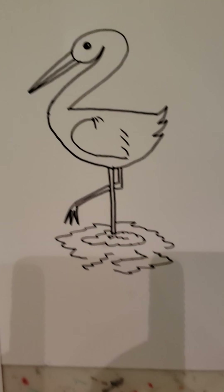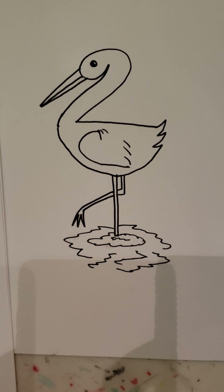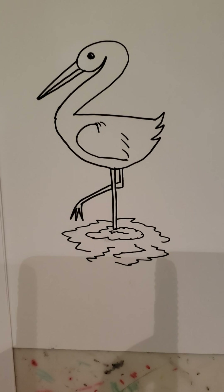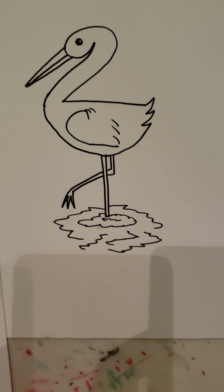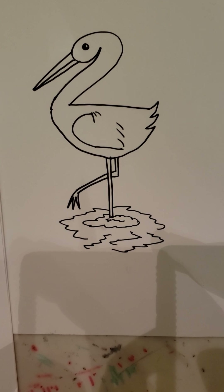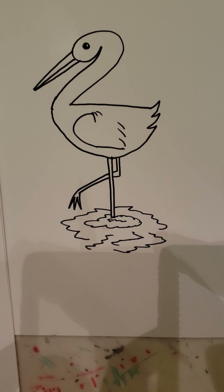There you go — you should now have yourself a crane! Hopefully you were able to follow along. I'm gonna keep putting these videos out to give you guys something to do artistically, and may do some more advanced stuff in the future. Whatever you do, please stay safe, be creative, and try to make it a good day.